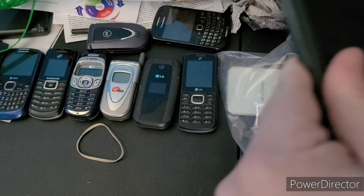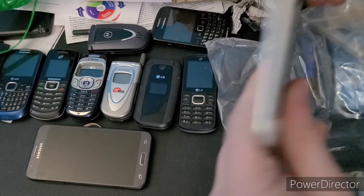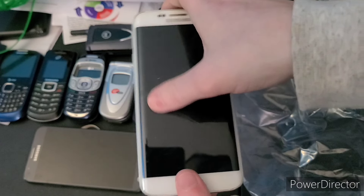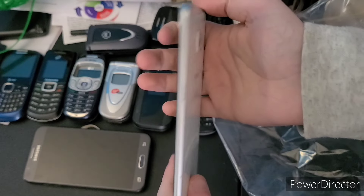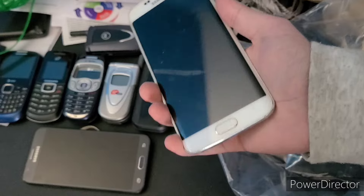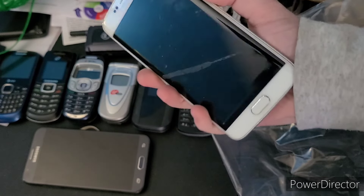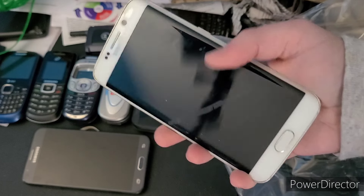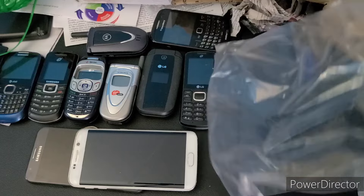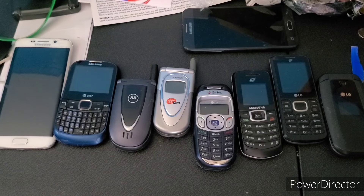Now the real phone I've wanted — this Galaxy S6 Edge. It definitely looks like it has a screen protector on it. I've wanted this thing ever since it came out in 2015, or really since 2016. It does look used and it's cracked in the back, but I'll test everything and be back.